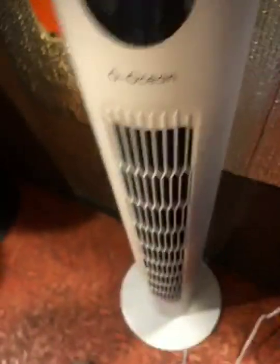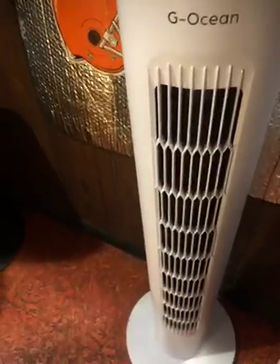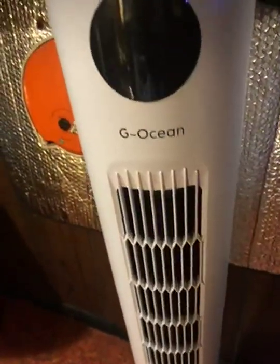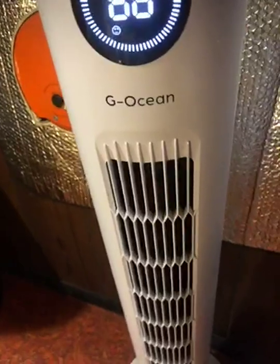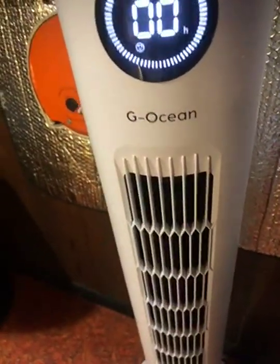Very, very good product. Light on, light off, oscillation, and a timer.